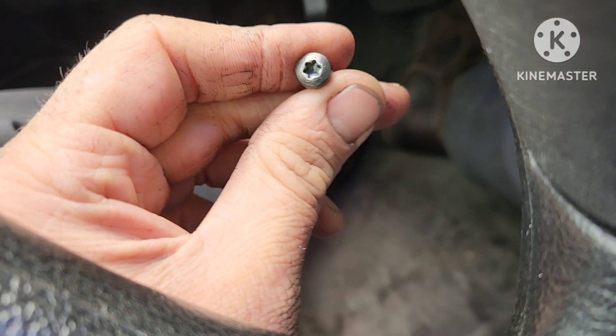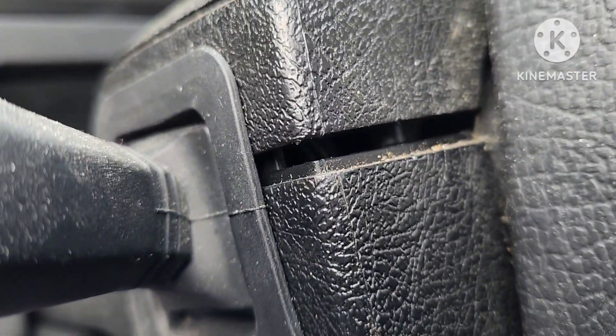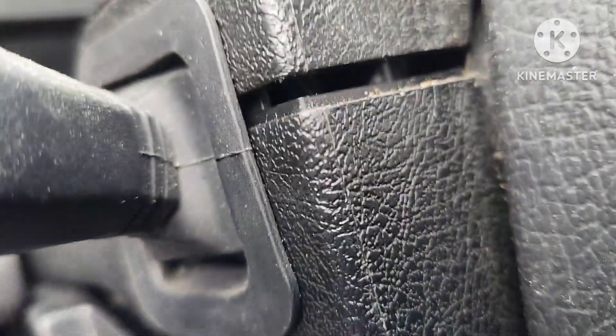I never showed taking this apart, but this is going back together. We have these Torx screws here — it goes up underneath right here. I can't remember exactly the size — it's been about a week — I think it's like a T25 or something like that. That's the only one in there, so I get that nice and tight. Then I got two little tiny ones here — this is a T15, goes right through there. I get it down, make sure all my stuff's in place, then go to the other side.